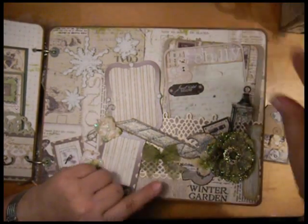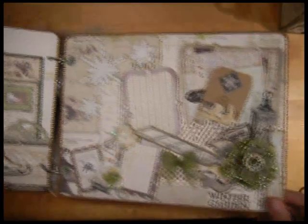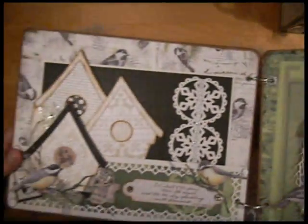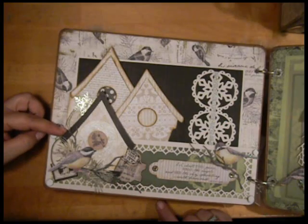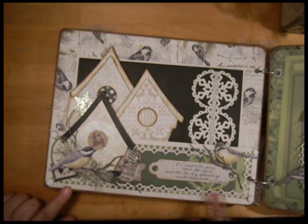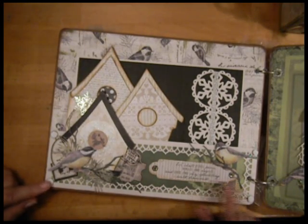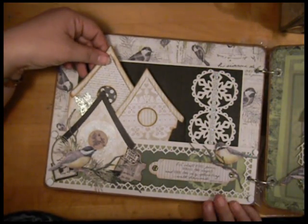These all tuck into a pocket that I made with a Heartfelt Creations die. In here you'll see a couple of little swirly flourish things — the die is from Memory Box. This is a Sizzix Birdhouse die. I believe this is a Martha Stewart punch, and I used it in reverse — I punched it and then mitered the corners so the design would be on the inside rather than trimming on the outside. It trims a piece of vellum that creates the pocket. The birds are from a Christmas line last year.